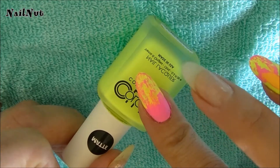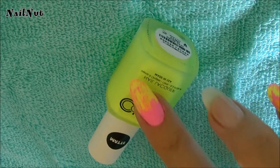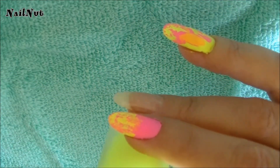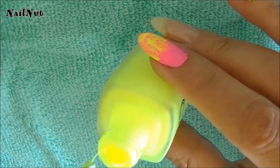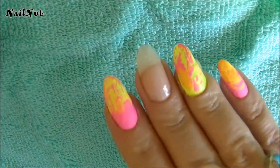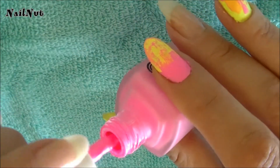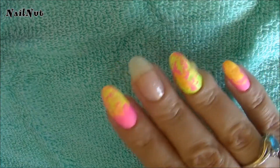Usually with neon yellow colors, I have to apply a coat of white polish as a base, and then apply the yellow on top to make it pop. But with this, I found it was so bright already — it did not need a white as a base. It is incredible, you guys. And as you can see, it is just so vibrant. This camera is really not doing it justice. And the same thing with this neon hot pink — it is so gorgeous. It's got that beautiful Barbie pink.